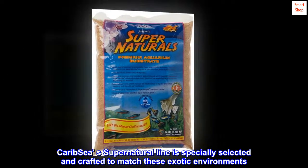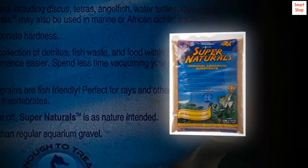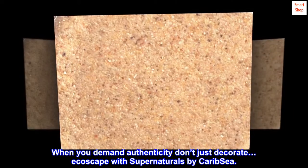Carib Sea's Supernatural line is specially selected and crafted to match these exotic environments. When you demand authenticity, don't just decorate — ecoscape with Supernaturals by Carib Sea.